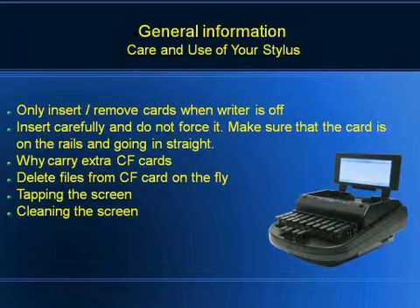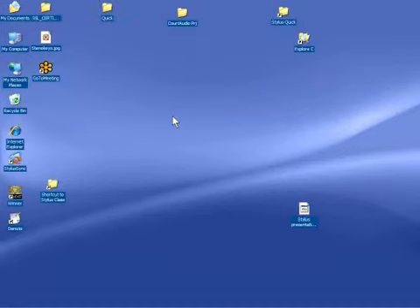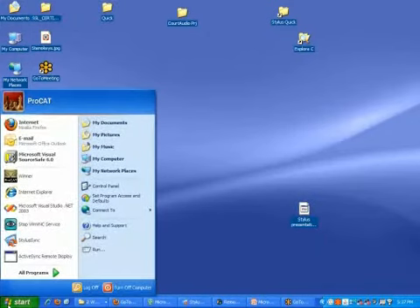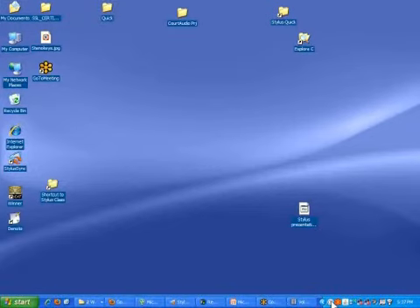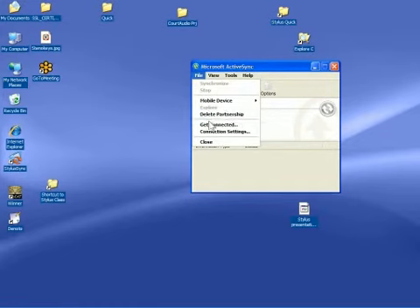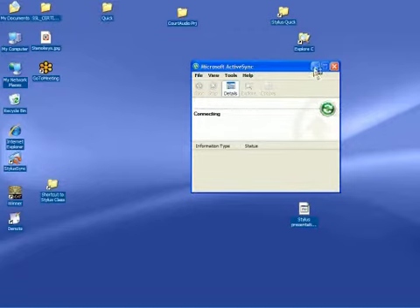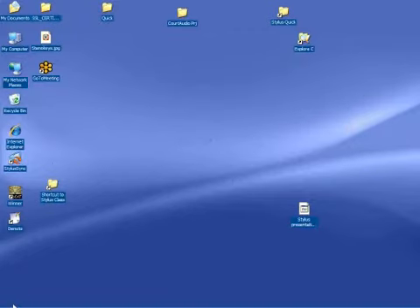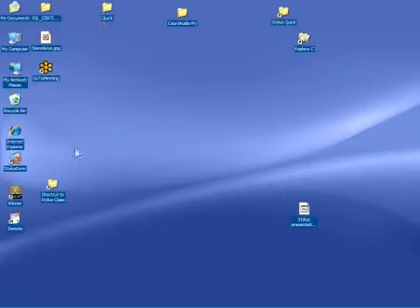Another thing we can do with the Stylus is deleting files on the fly. Another way to delete files if you're not carrying a spare card with you is you can do it on the fly — write directly off the writer.